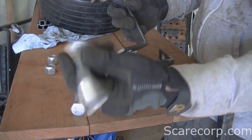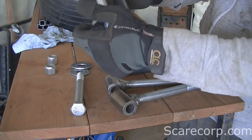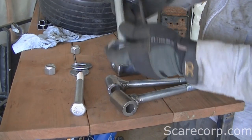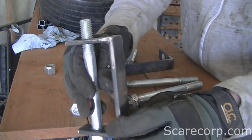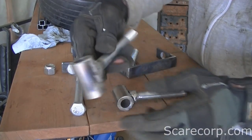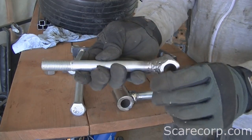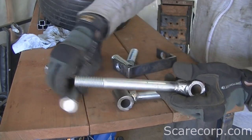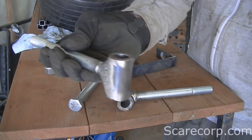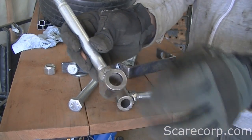I'm using five-eighths bolts, six inches, and the idea is that they'll go through and basically you'll have your spindle. The other part that comes into this is the rocker arm. This is what will attach directly to your wheels. This six-inch bolt is welded to DOM tubing. The inner diameter is five-eighths.